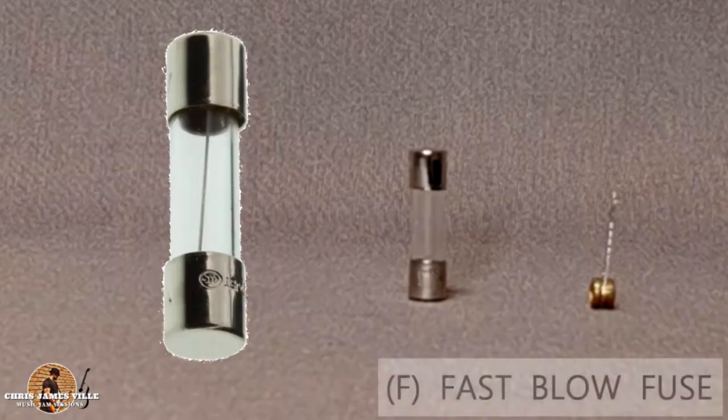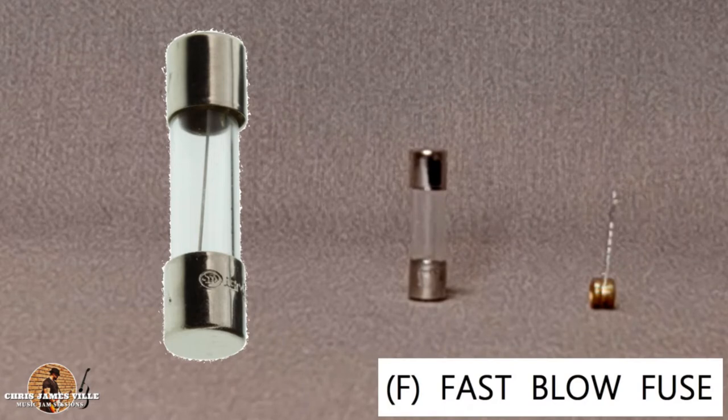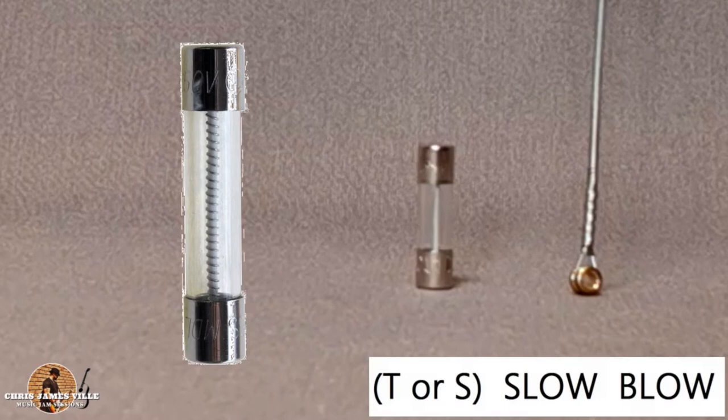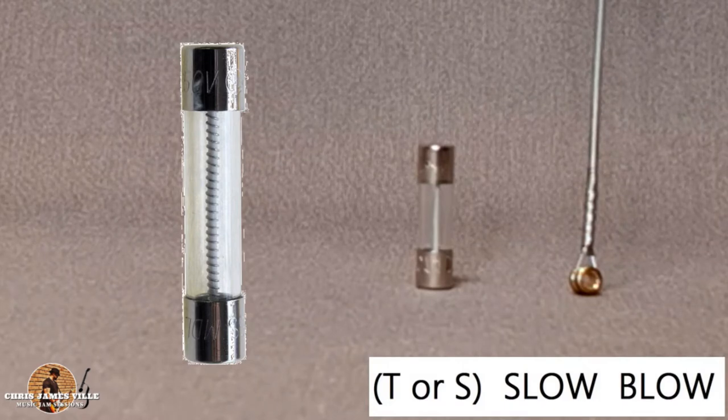As you can see on a fast blow fuse, the wire is very thin and kind of resembles the high-E guitar string. Now compared to the slow blow fuse, the inner wire is a bit thicker and kind of resembles the low-E guitar string.